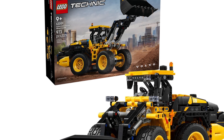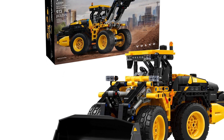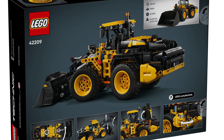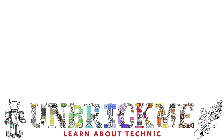Perhaps when I actually build this set I will change my opinion and consider the new one to be superior, as I have to build it to truly understand the mechanisms inside. I will build and review it, and I will release my review early, well before it's released on June 1st. So stay tuned for both mine as well as RacingBrick's reviews of this set. This is your Unbreak Me here, and I'll see you in the next one.